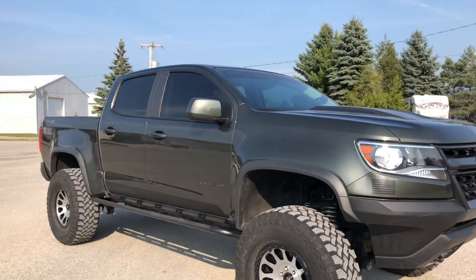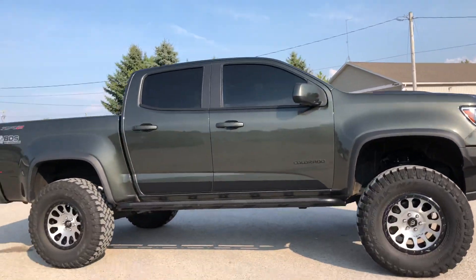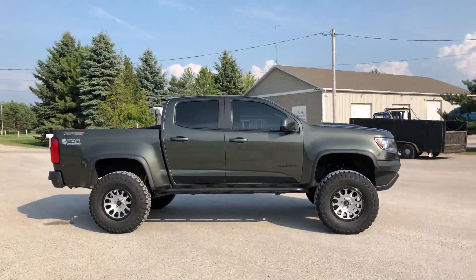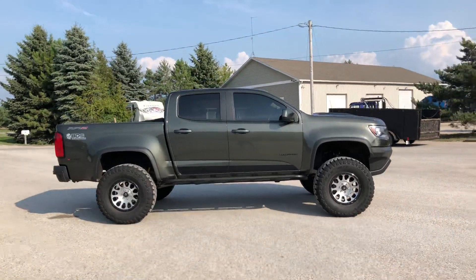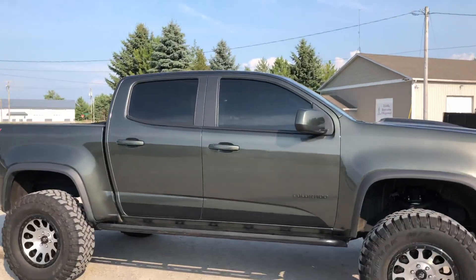A little bit more ground clearance views — as you can see, there's definitely a lot more ground-to-frame clearance than stock, and way better approaching and departure angles as well.